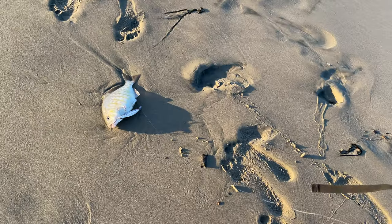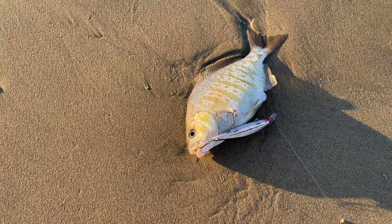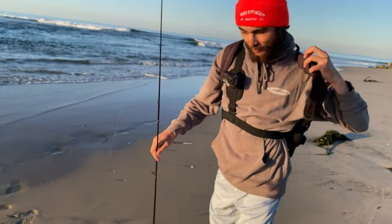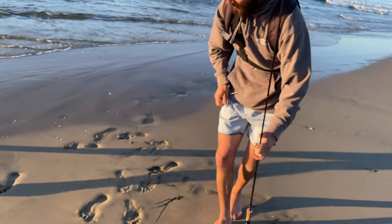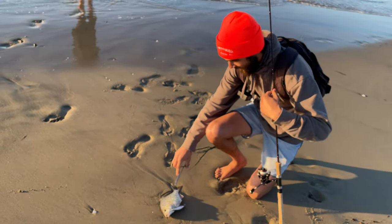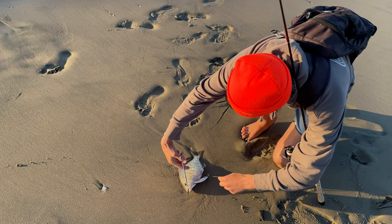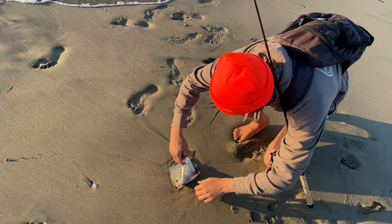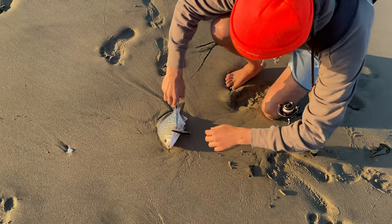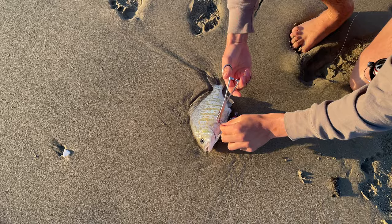We're going to try to get this one back in the water — she's about to spawn. We don't want to trigger an early spawn. Even though the fry might live, it's just better to not have that happen. We're going to get these hooks out nice and gently and get her back in the water. Always keep some pliers or hemostats on you. These Rapala hooks are sharp, and once you have a hook in your hand attached to a fish, that's an even worse day.